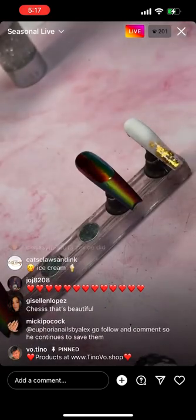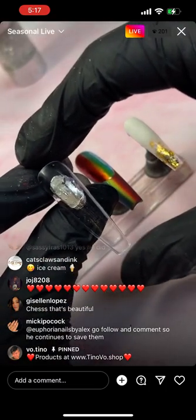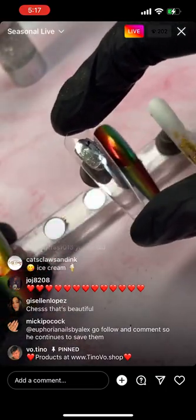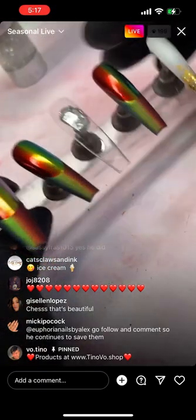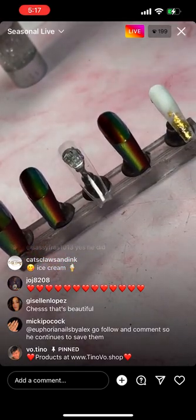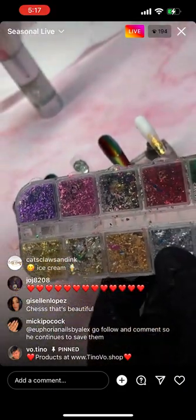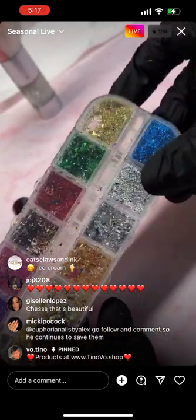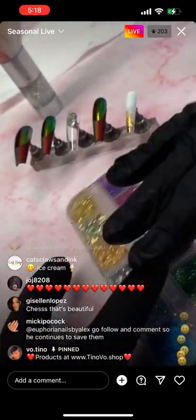Let's take out a clear nail. If you work on your client you will need a clear foundation — clear foundation is prettier than natural nail. Then you'll need to take out some gold flakes. This is the flake we're using — you can find it on the Glick and Glam section on tnovo.shop. I'm going to choose this side and use a filler brush.